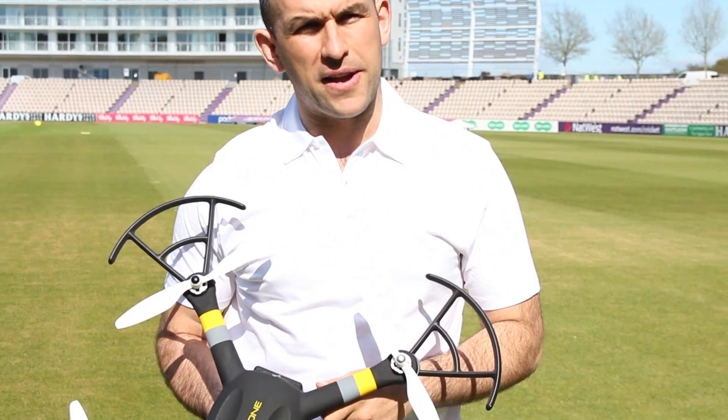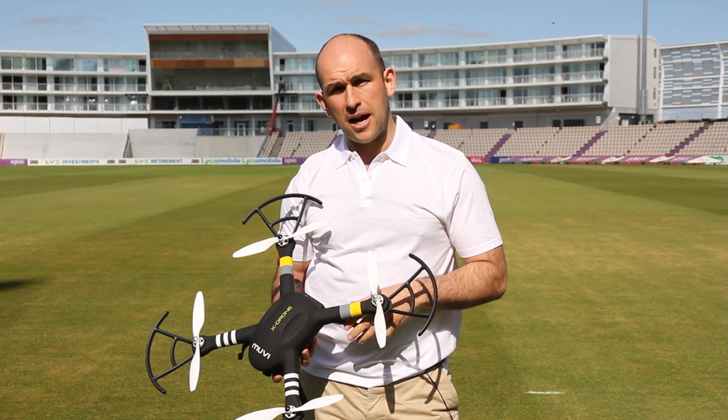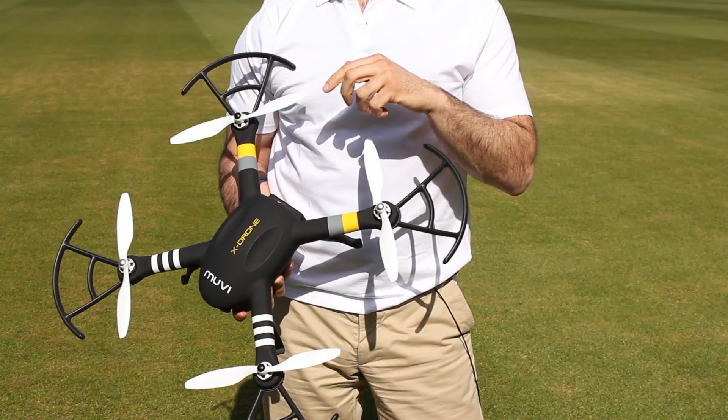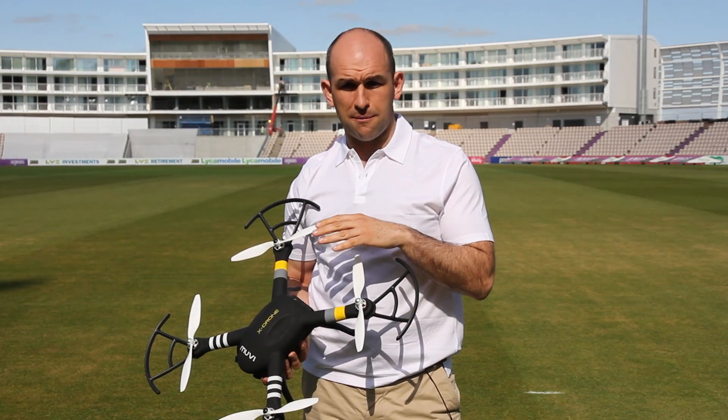Hello, my name is Tony and I'm going to help you calibrate the compass on your new Movie X-Drone. The compass is critical to the flight of the Movie X-Drone as it helps it orientate itself in the air. It's really important that when you come to set up the compass, you have a good look around the location you're in and make sure there's nothing around you that can interfere with the electromagnetic ability of the compass.